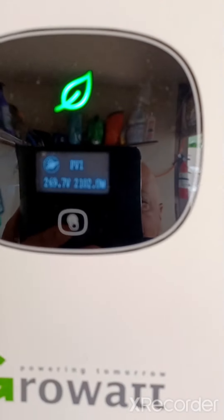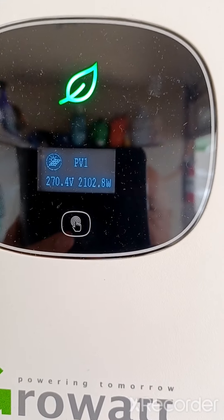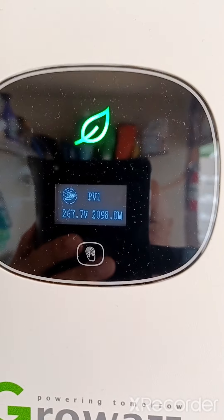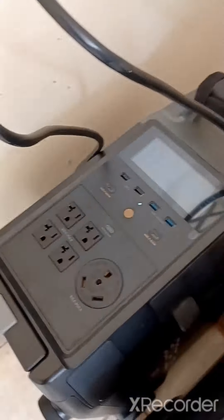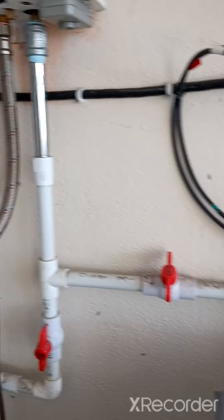Let's see what the solar panels are pulling in right now — we're putting in 2100 watts into the grid, and it's only about 9:30, 10 o'clock in the morning so it's going to get better. What I was thinking was charging them with solar panels — I have the EcoFlow feeding the house, and the Growatt grid-tie inverter is feeding the house.